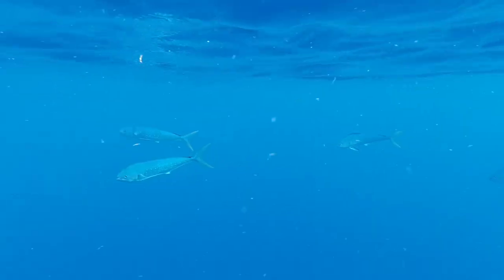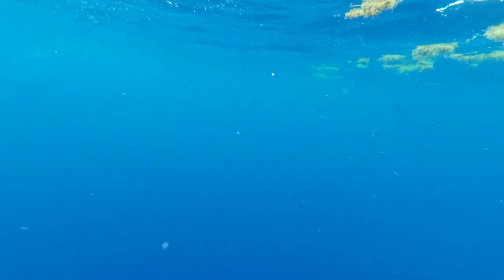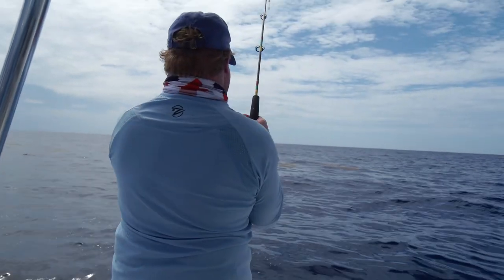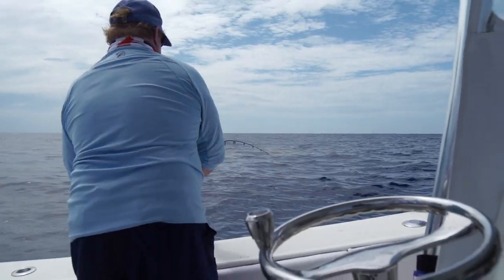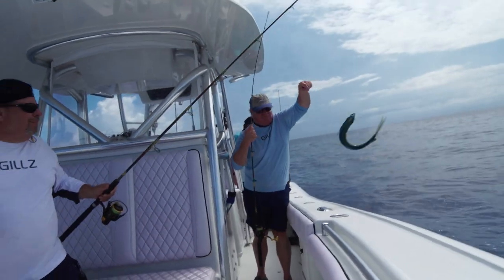I've got a lot of dolphin coming up right now with them - big schools, a lot of small ones. Just pitch a couple squids out. He's eating it, he's running - you're on! It's on! That's a keeper.